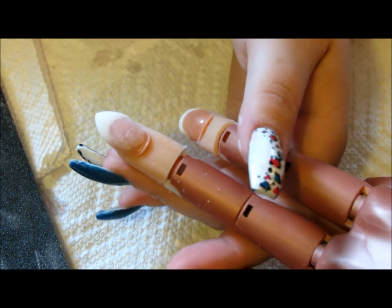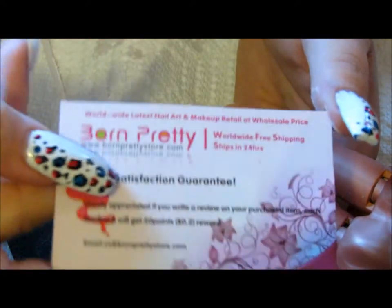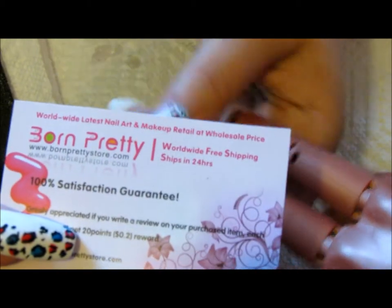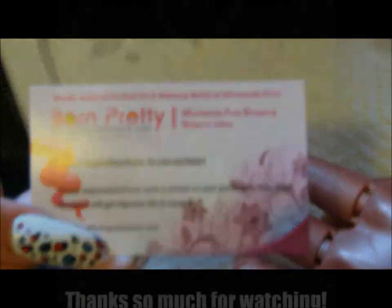Make sure if you go to BornPrettyStore.com that you use my discount code. If it's used enough times, they will sponsor a pretty cool giveaway, so stay tuned for that. Go check them out at BornPrettyStore.com. Hope you enjoyed — if you haven't already, please comment, rate, and subscribe. Talk to you next time, bye ladies!